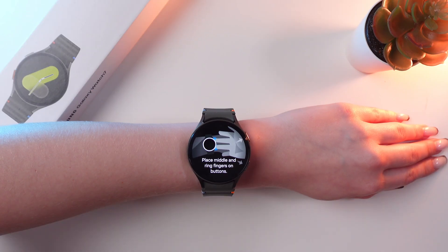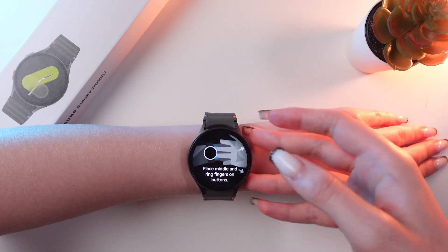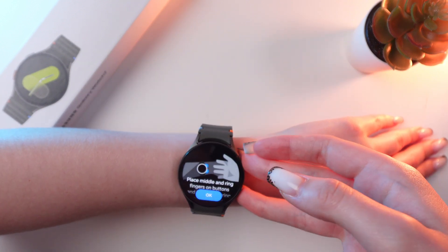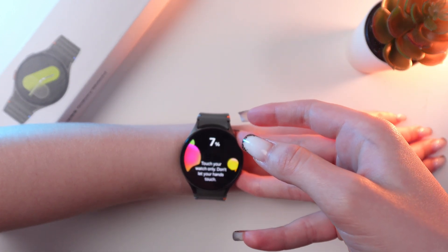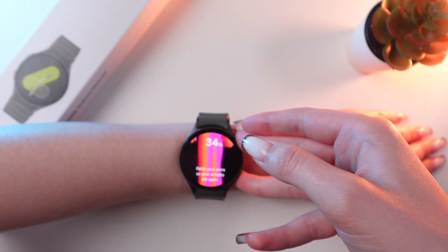Place your middle and ring fingers on the buttons. You need to raise your arms so your armpits are open, and make sure that you're not covering your watch with your hands. You only need to touch these two buttons with your middle and ring fingers — just like this. Then wait until it loads up to 100% and you'll get your result.